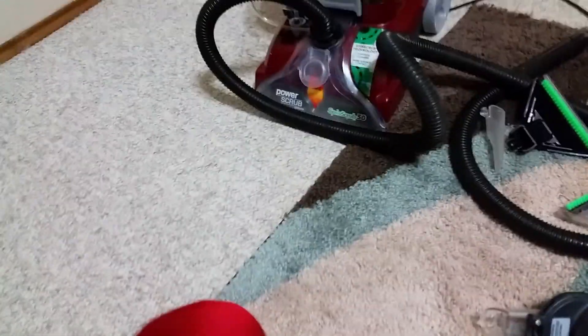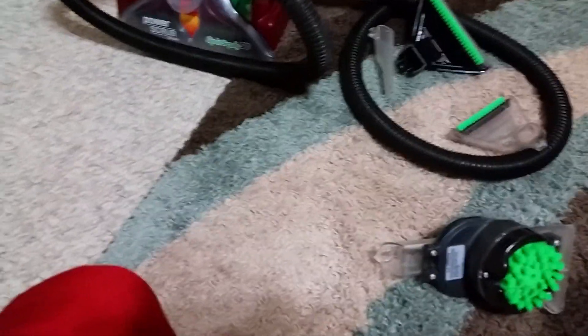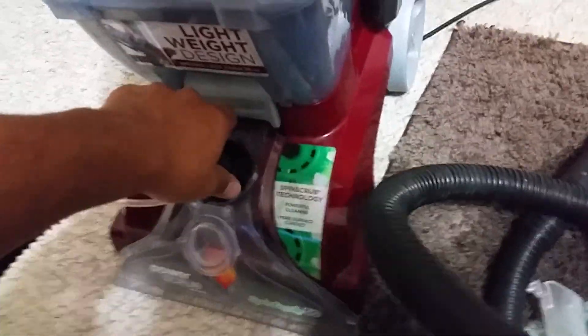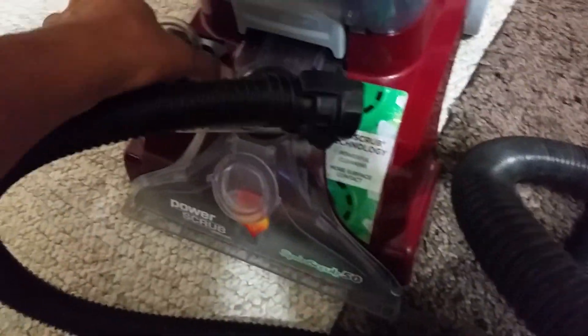I usually hang it up right here. Very handy. It's easy to clean — I like it compared to the old model. Just press the release handle.